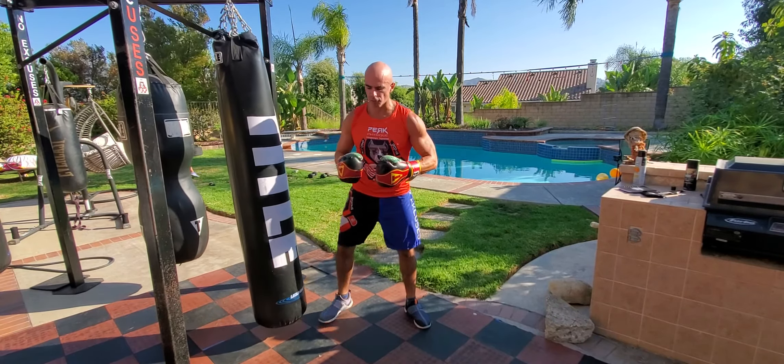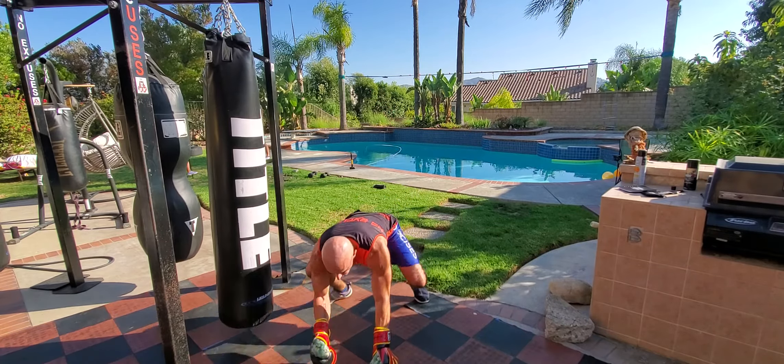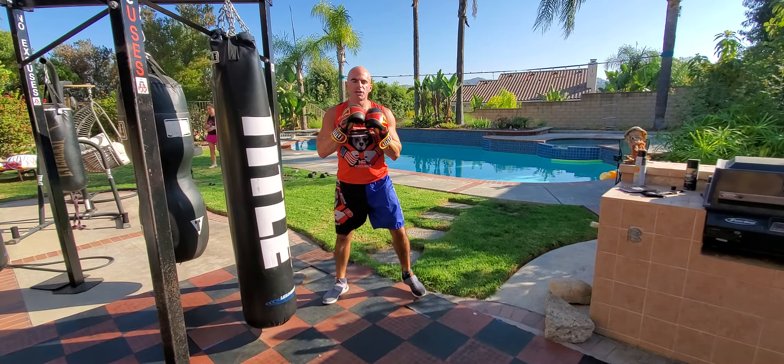Crawl out to plank and punch, and run and punch. We're going to start with our feet apart. We're going to crawl forward to a full push-up position, punch, punch, crawl back in and come up for four high knees with straight punches.